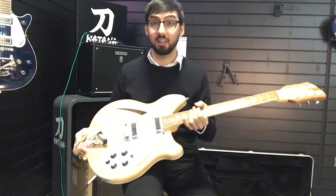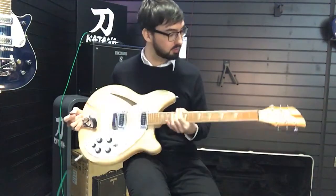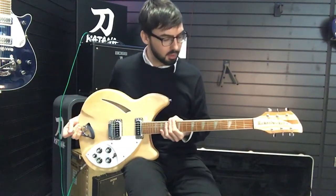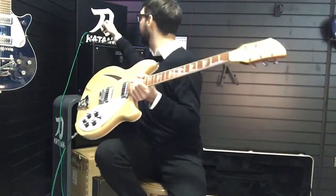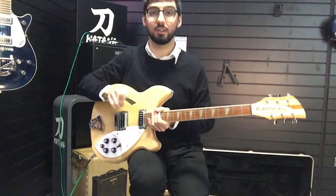This was the guitar to have for the 60s British Invasion bands. Pretty much everyone played this guitar — the Beatles, the Rolling Stones — and this and the equally iconic 12-string version. The Byrds, Pete Townshend, The Who. Famously, this was the first guitar that Pete Townshend ever smashed at a gig because he broke the neck on a ceiling.